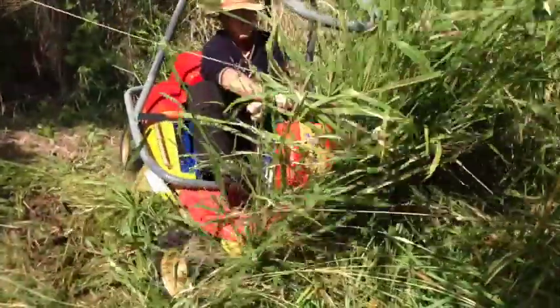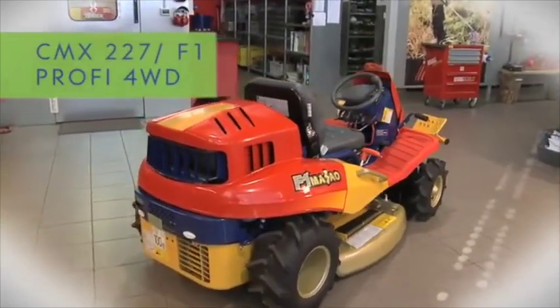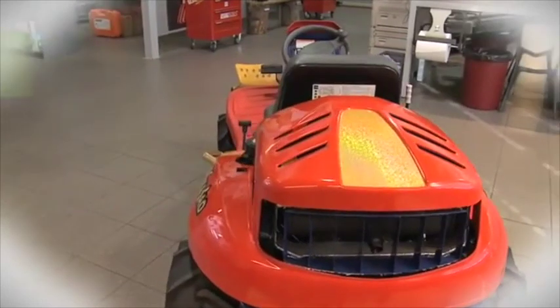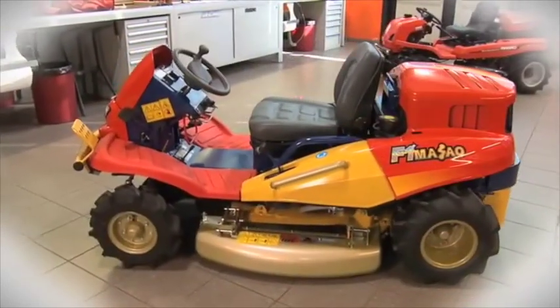The Razorback all-terrain mower is very low to the ground, with a relatively short footprint. It has been designed specifically for slope work, with the ability to mow down green undergrowth as thick as 38mm in diameter, including weeds like lantana,